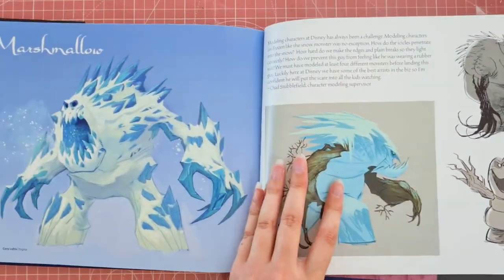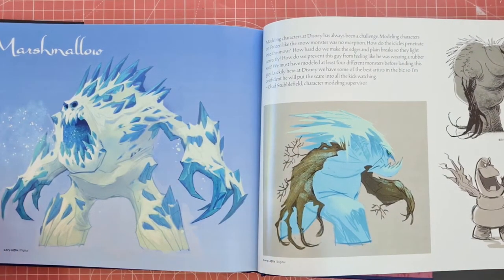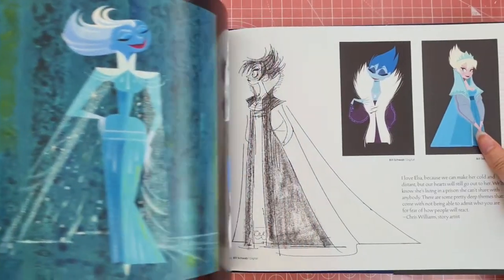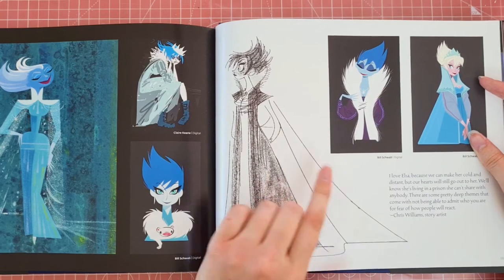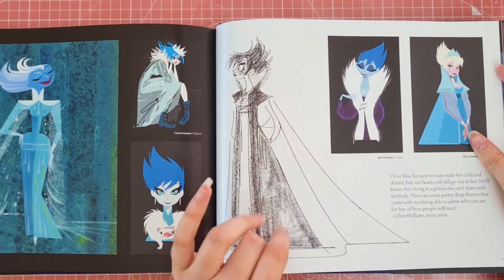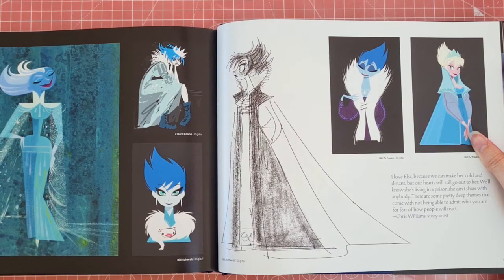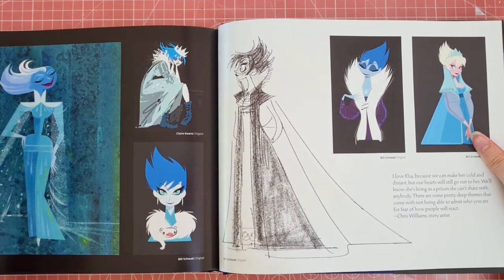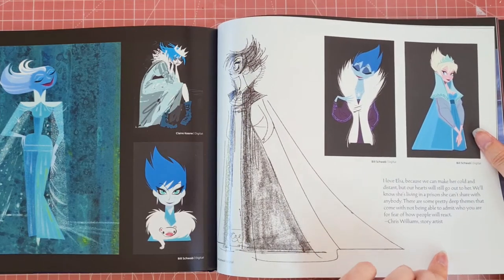Oh, it's Marshmallow — I love him in the films. I like to see all the different artwork of Elsa and how her hair — a lot of the artwork I've seen of her she has quite short spiky chopped hair. So it's interesting to see how they went with the kind of long plait.